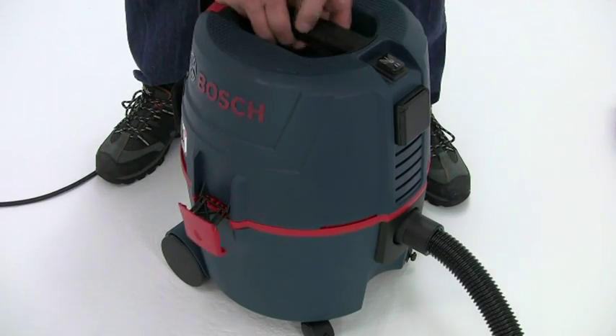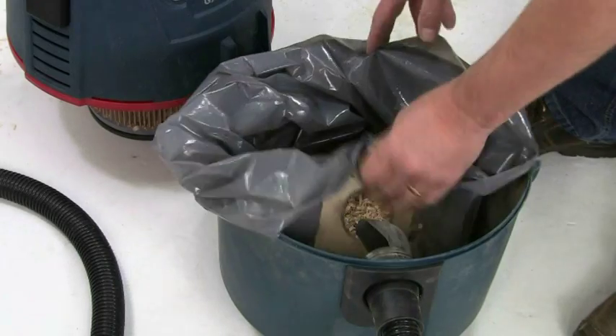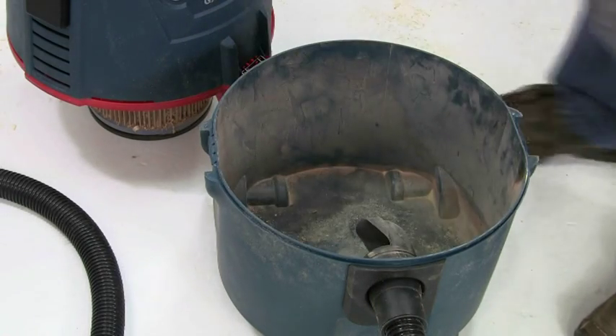The large 15 litre capacity drum means you shouldn't have to empty too often, but when you do the supplied plastic collection bag allows you to easily and cleanly dispose of the waste.